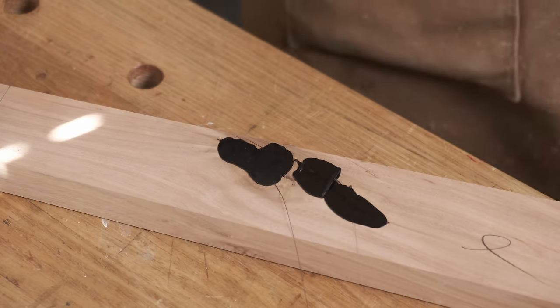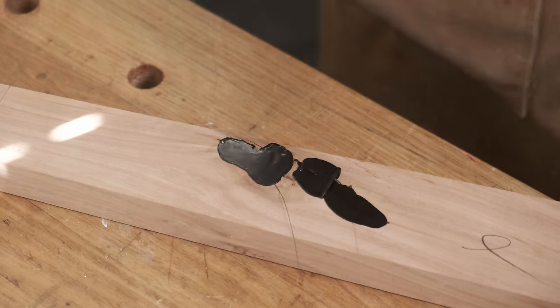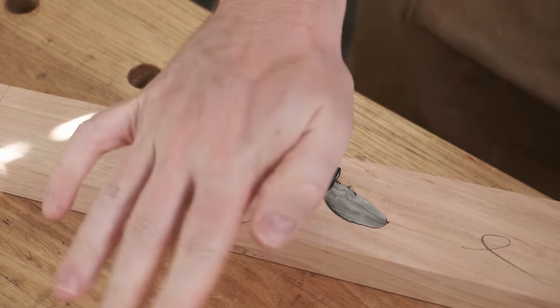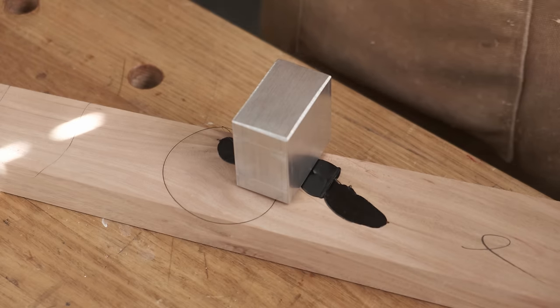And we're almost done. That's just so quick compared to any other form of filler. We'll just let that cool down just a little bit.